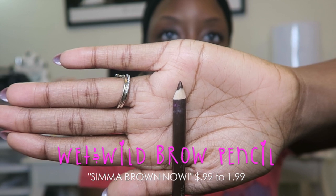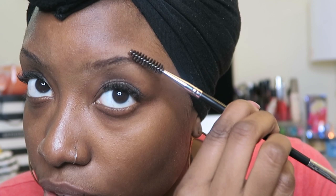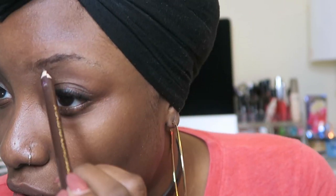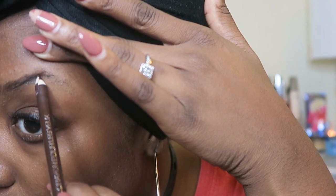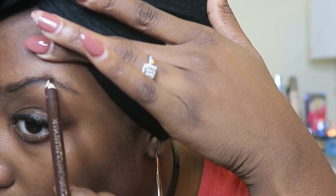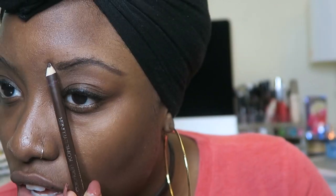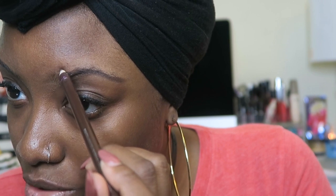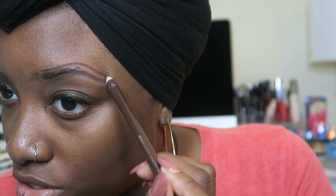You always want to have a sharpened pencil when you do your eyebrows because this is going to achieve the best look. So I'm going to groom my arch. With a pencil, you want to raise your eyebrow up so you can achieve an arch, and you're just going to follow your eyebrow shape.